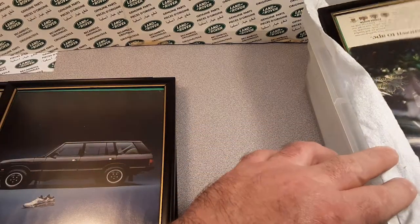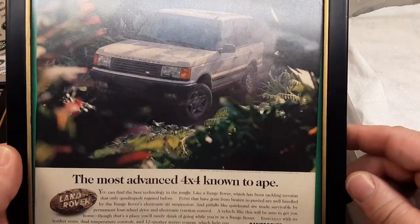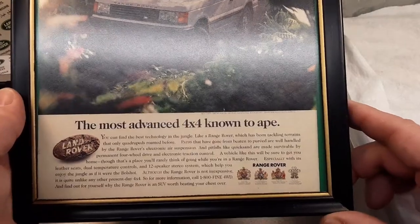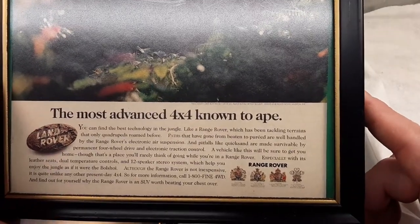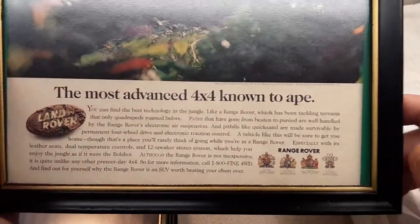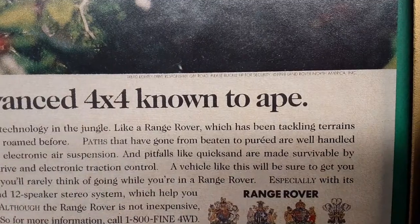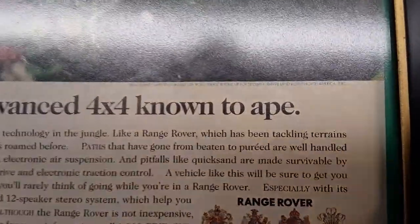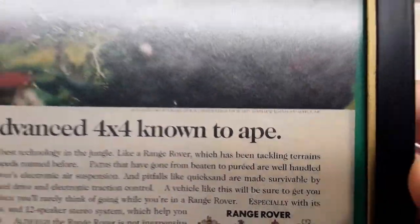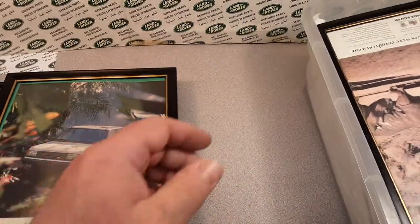Next one here — oh, we got Range Rover stuff right on top. Look at this colorful one! This is the next-gen Range Rover: 'The most advanced four by four known.' That is hilarious. I can see the date right there — 1998. Very nice ad there. I liked that one too. Like I say, I collect anything and everything Land Rover. That's for sure.